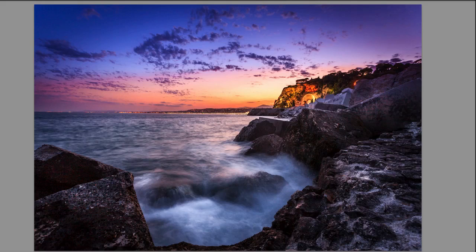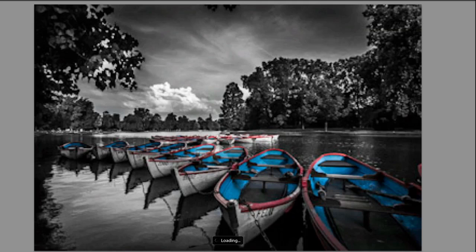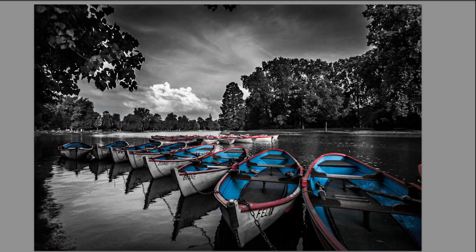Next we are going to do a special project by taking this photo and turning it into a partial black and white, which you can see the result here. Everything is black and white except the boats, where there's a bit of red and blue appearing on the photo, and I'll show you two techniques to achieve this result.